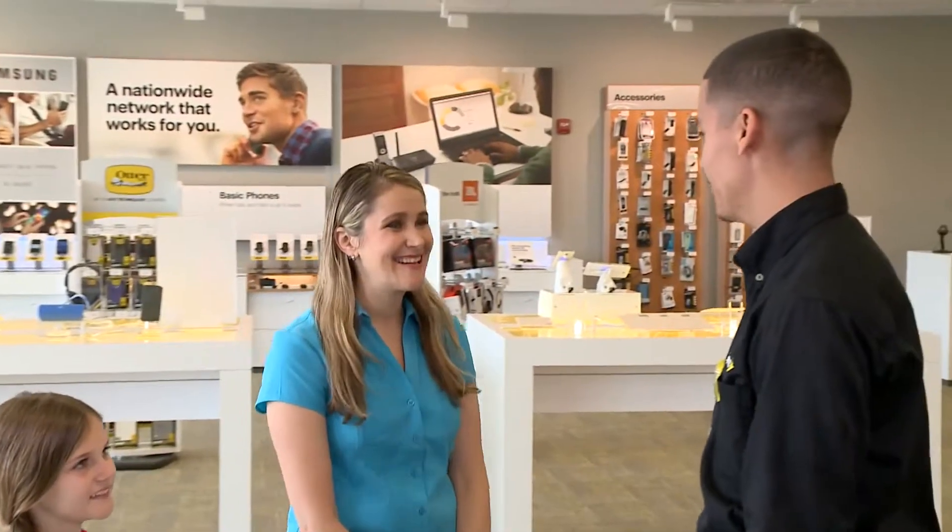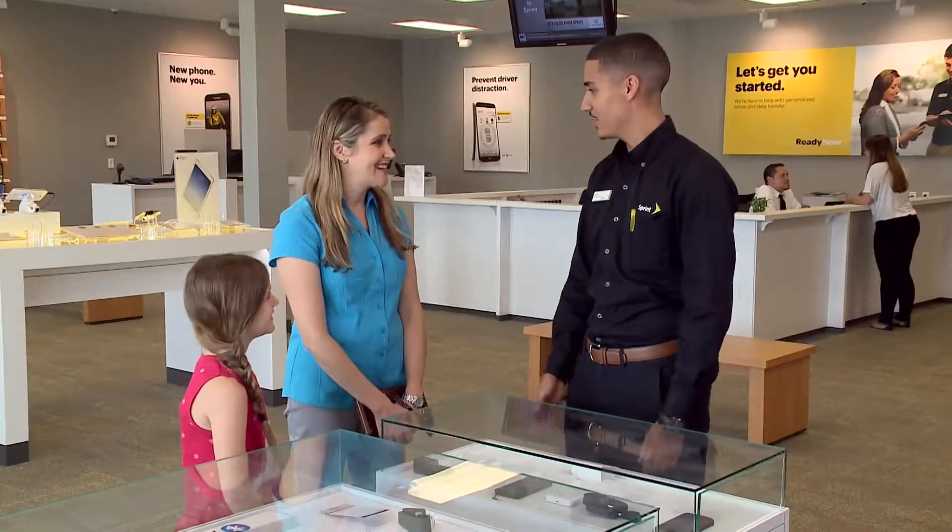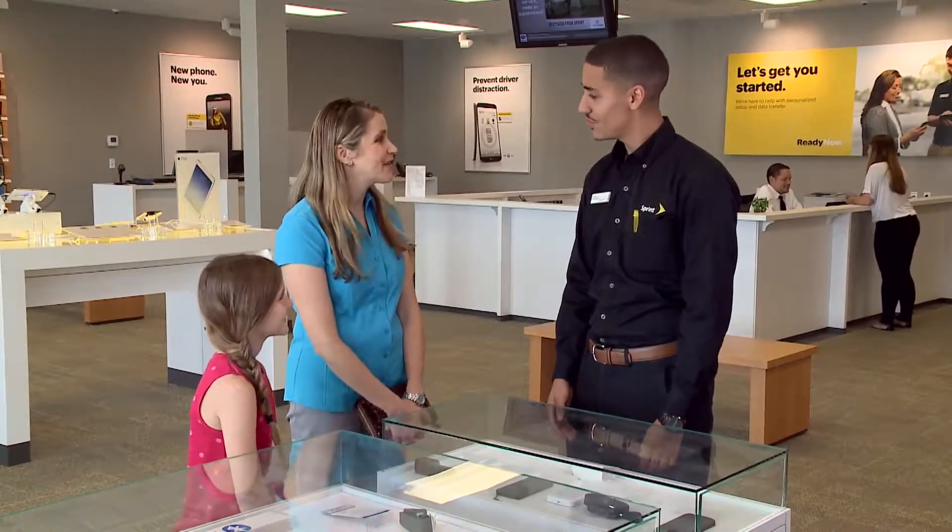Good morning, how are you? I'm well, how are you? I'm good, thank you. What can I do for you guys today? We are here to get her her first phone and I was wondering what Sprint had that might be age-appropriate for her.